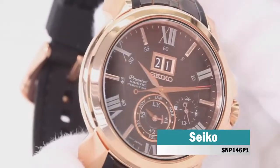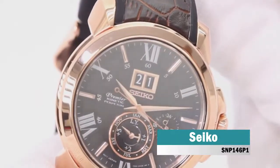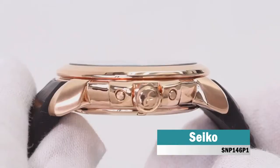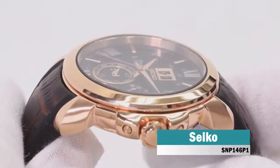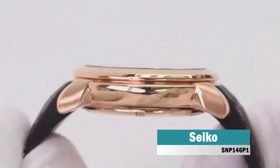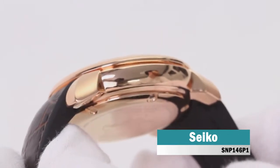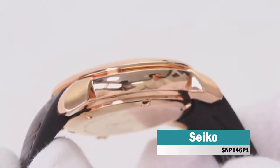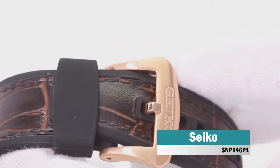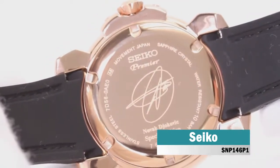This striking men's watch is brought to you by world-renowned Japanese watchmakers Seiko in partnership with Novak Djokovic as part of their premiere collection. Featuring a stunning 33 millimeter rounded rose gold-plated stainless steel case and bezel housing an alluring striped brown dial complete with perpetual calendar and sub-dials. Rose gold batons and second-hand complement this dial, set upon a genuine brown leather rubber-backed strap fastened with a secure rose gold-plated stainless steel buckle. Powered by kinetic movement and protected by anti-glare scratch-resistant sapphire glass, this sophisticated watch is water-resistant up to 100 meters and comes complete with a two-year guarantee.